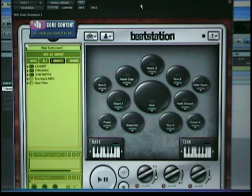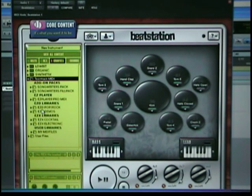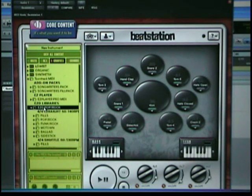But the beauty is in the content. I have it open as an R-TAS right now in Pro Tools. When I'm done here I'll go ahead and show you how to use this with the sampler as a virtual standalone. First, let me pull up some MIDI out of the TuneTrack section — Easy Player, Easy Player libraries, pop rock.